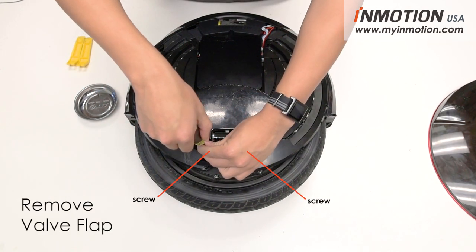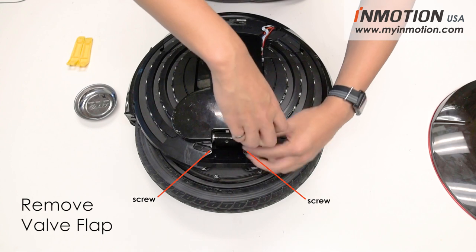Next, remove the valve cover by undoing the two screws holding it in place.